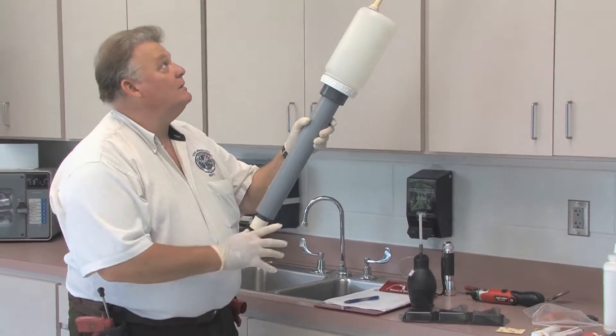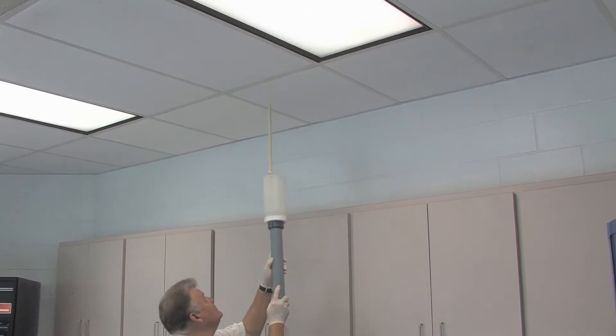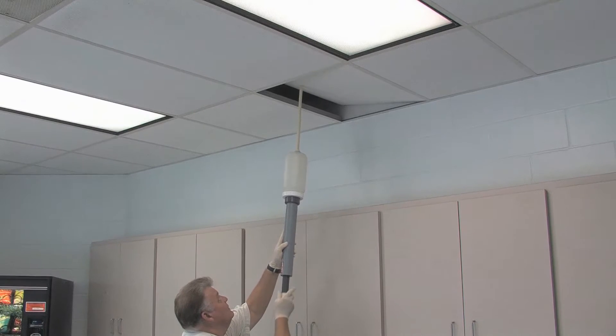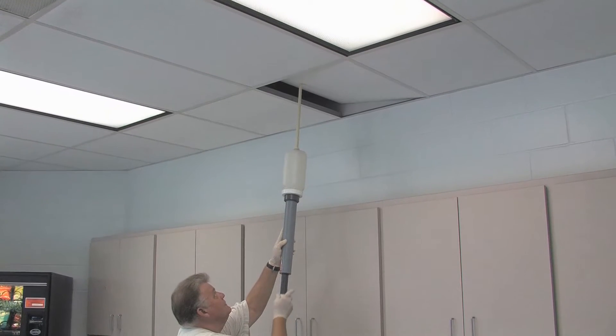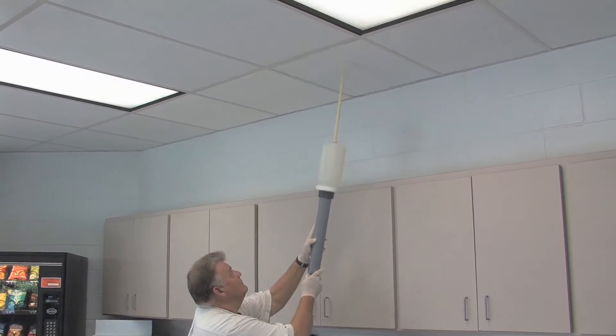There's also large dusters like this one that you see I'm using here. This is a two-quart B&G duster and you make applications by just pushing on that handle. One thing you want to be careful of — you never make a dust application in a drop ceiling in a commercial kitchen.